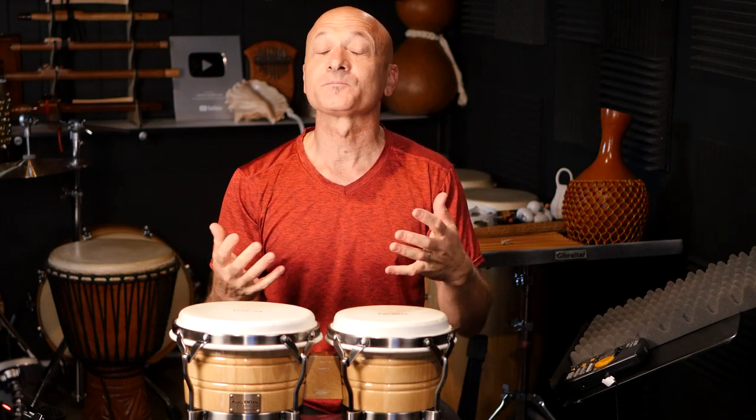First, you want to warm up — always warm up, especially as you get older or if you're not a professional and don't play a lot. I don't want you to hurt yourself and I want you to feel good. Just stretch, move your fingers, a little massage here and there, get the blood flowing, and then warm up on your instrument.